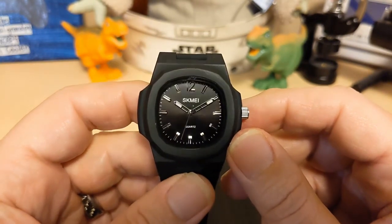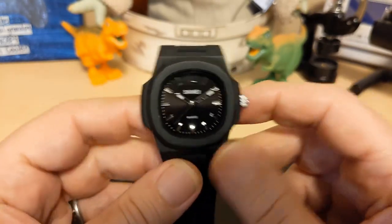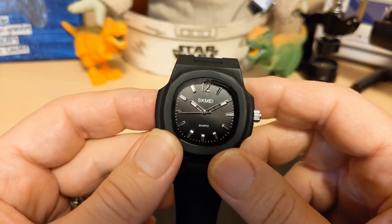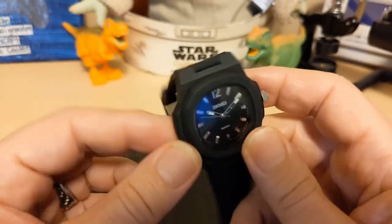Do I recommend this watch? I'm kind of torn — at first I was going to give it a negative review, but now that I've worn it for a while I've enjoyed wearing it. It's light, it's comfortable, it looks nice, and it's twelve dollars. So if you like the looks of it, go for it.